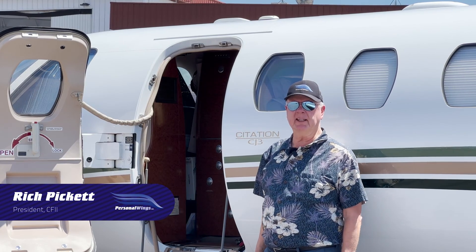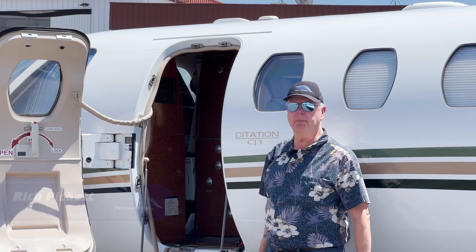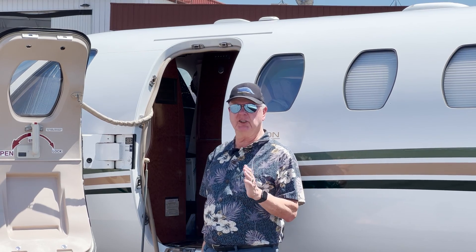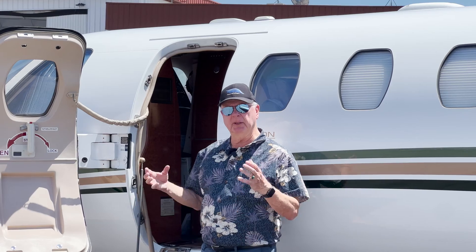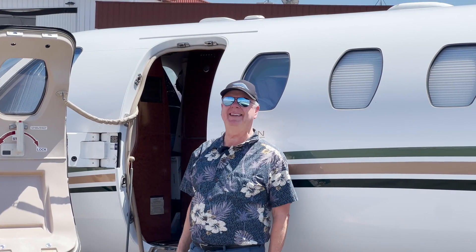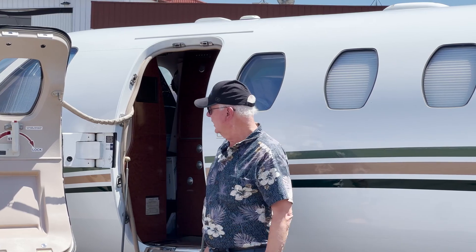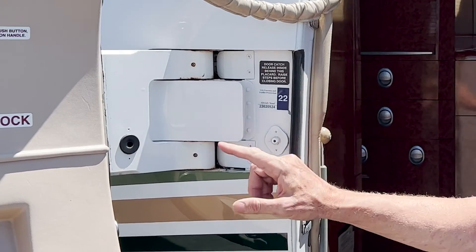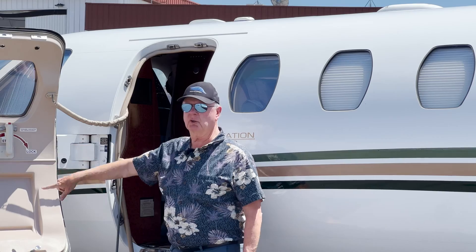We're at the CJ3 and Tigre and I are going to talk to you about the pneumatic door seal on the 525 series of Citations. What happens is the bleed air from the engines comes off, it's regulated to 23 psi service air, comes along through plumbing, and comes out through this port into this port here and then inflates the door seal.